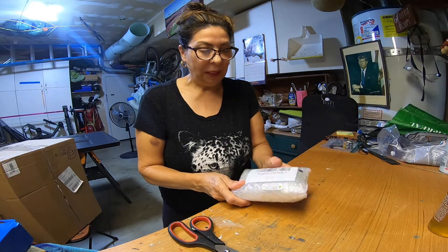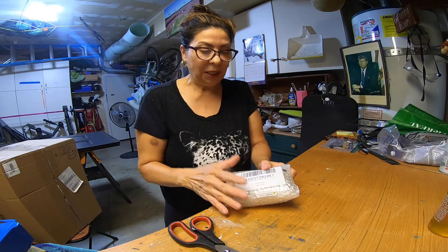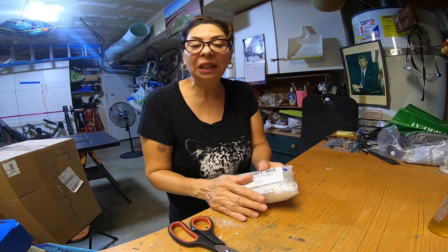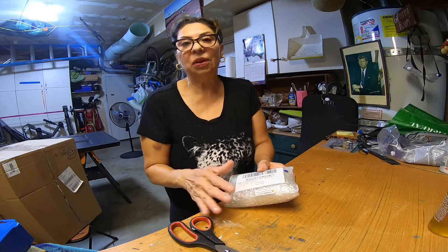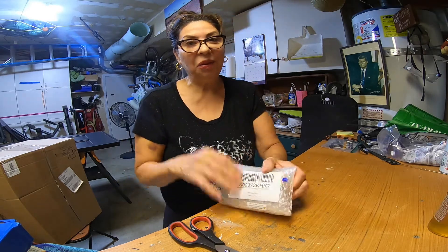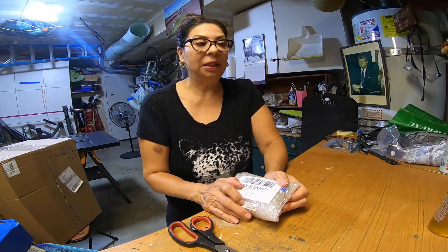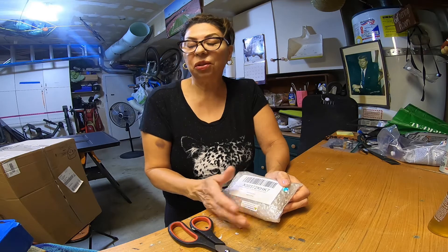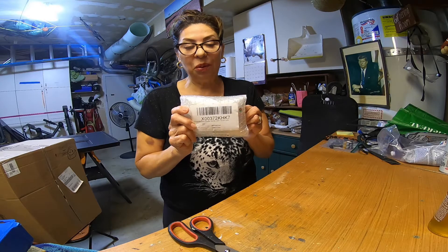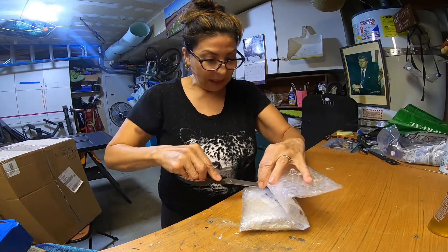Hey guys, how are you doing? I decided to do just a real quick video because I'm feeling it right now — if I wait and try to do it professionally like everybody else does, it's never going to get done. So I'm at it again. I ordered some risers. Now if you've been following me on Instagram, you know that I went down because I had faulty risers — we didn't install them right, I don't know. But that chapter is over with now. I've ordered some new risers.